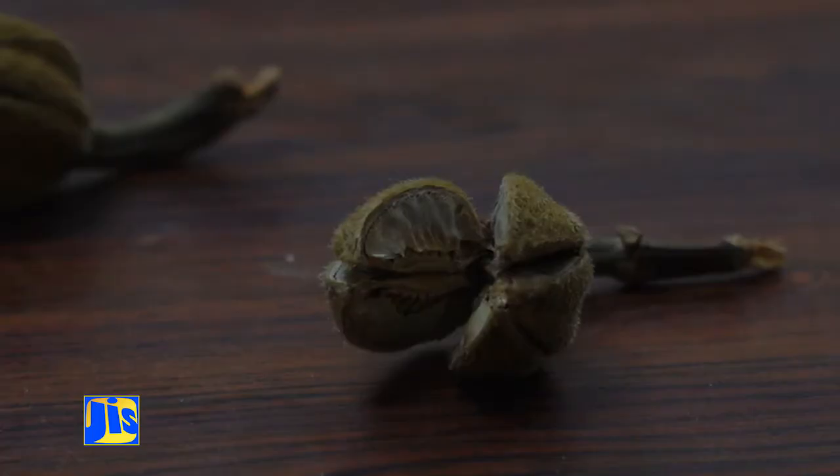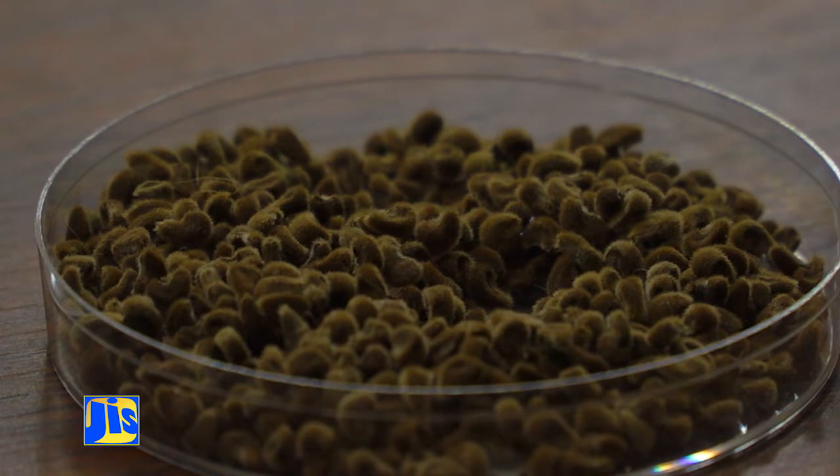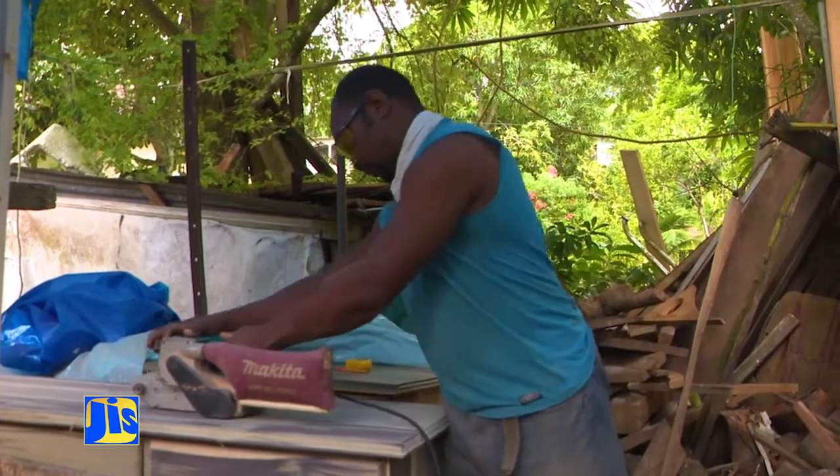The Forestry Department propagates the species by collecting the pods. We process them by drying them in trays and then we extract the seeds.